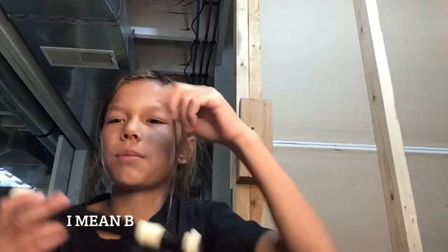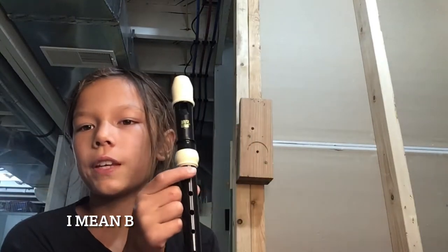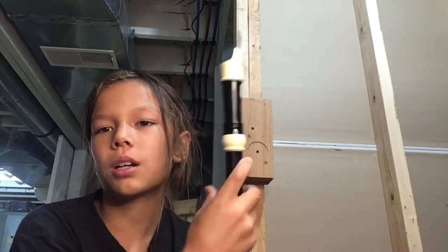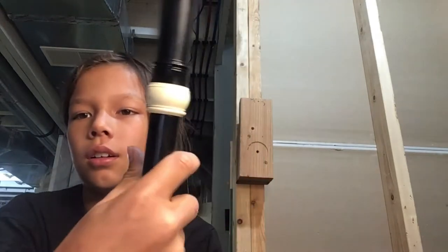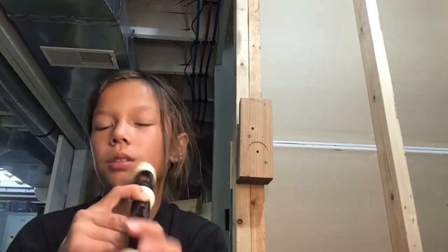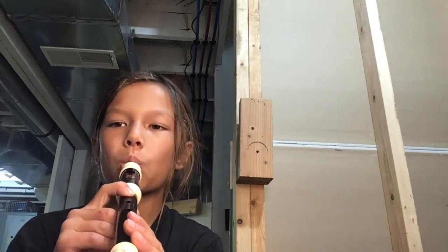So, C is just going to be this little thingy and this little thingy. You have your thumb covering the hole in the back, and this finger goes on the first hole. C will sound like this. You may recognize that from my little melody earlier. Practice playing C.